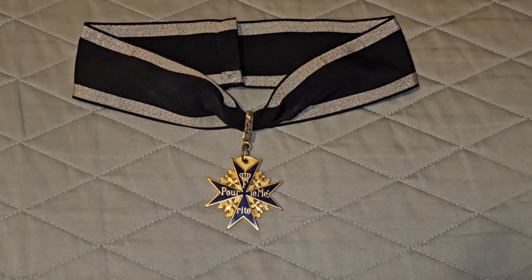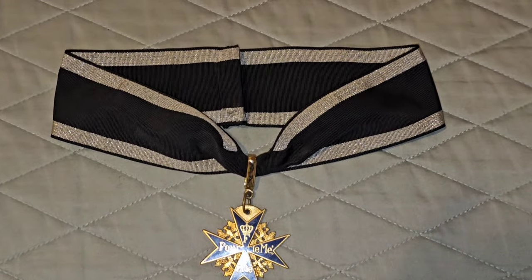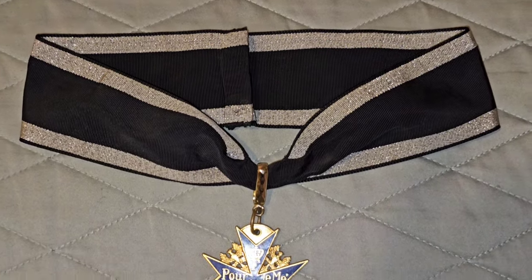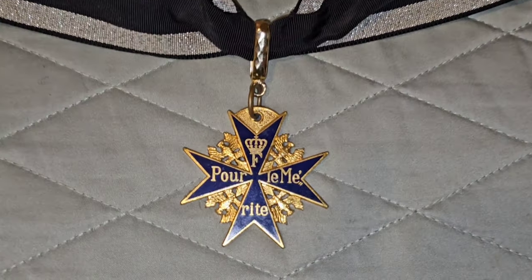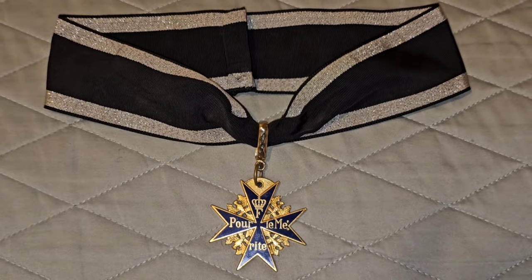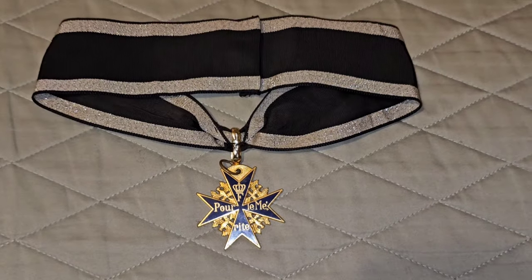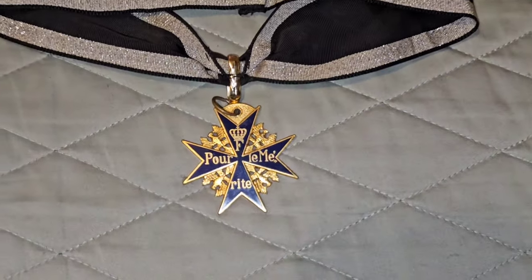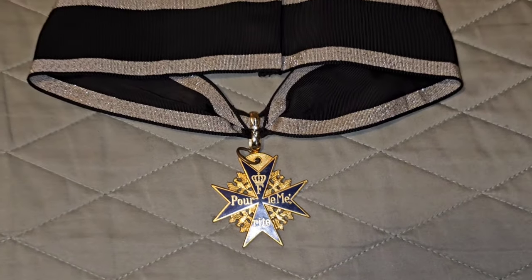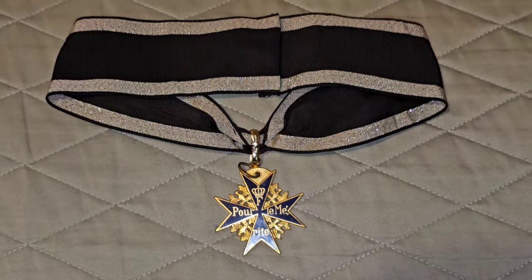And then I got a Blue Max. Unfortunately it's a reproduction, but it displays nice. Here's the back of it. Many years ago I used to see these originals with the boxes on eBay and they went for big money.